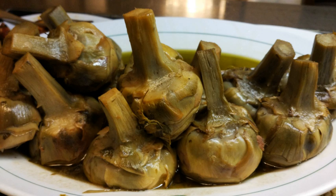In Rome and surroundings, this dish is prepared with artichokes of the Romanesco variety, harvested between February and April in the coastal region northwest of Rome, between Ladispoli and Civitavecchia.